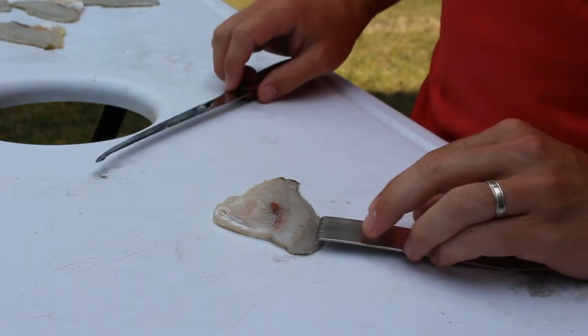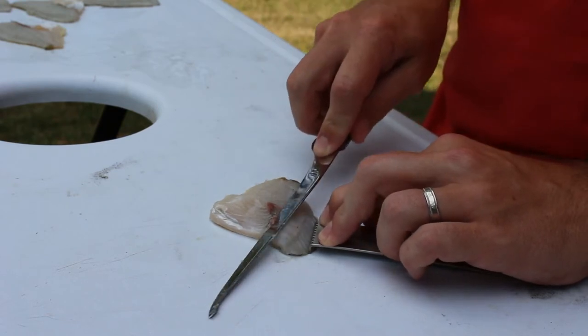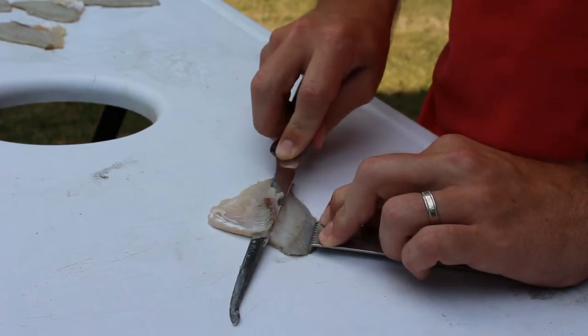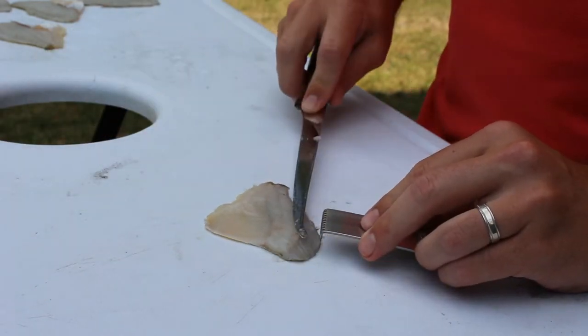So if you're not quite in the right spot the first time you're using it, you can make that adjustment easily. This allows you to clean your fillets without the fatigue, and it also keeps the fillet in place and doesn't slide around when you're trying to get those rib bones out.